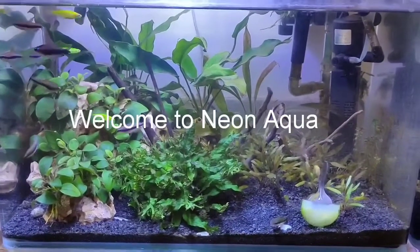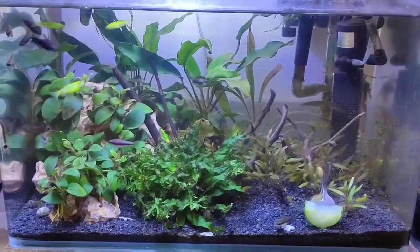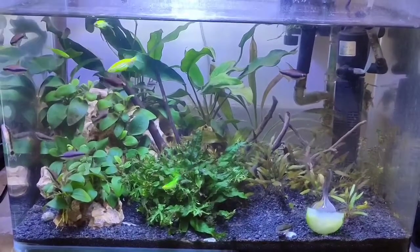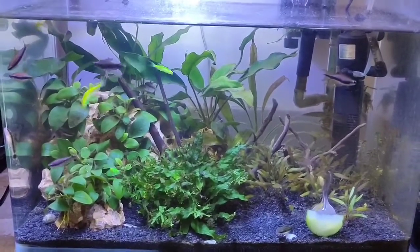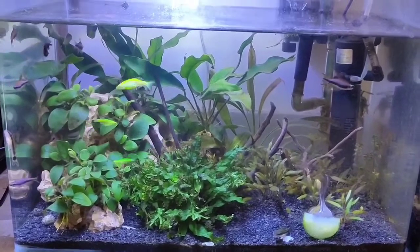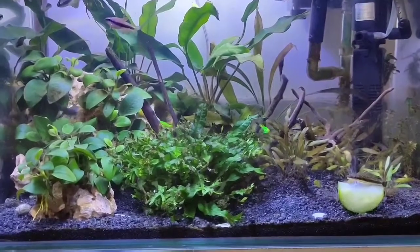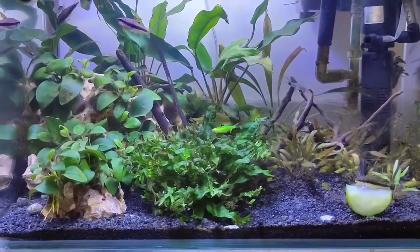Hi guys, welcome to Neon Aqua, your planted aquarium channel. Today's topic is all about Otocinclus catfish. Let's go ahead and check the video. This is my planted aquarium — my Emperor Tetra planted aquarium.